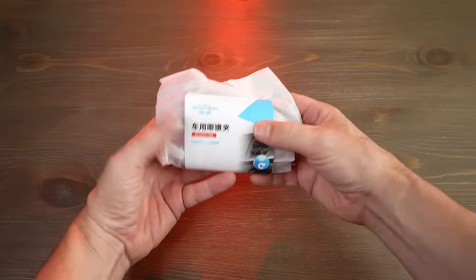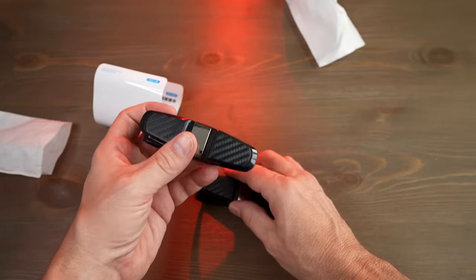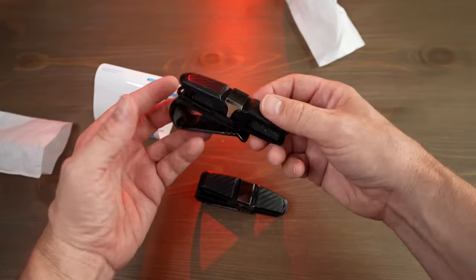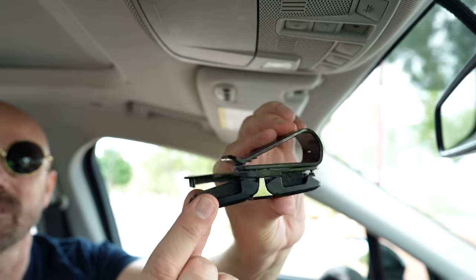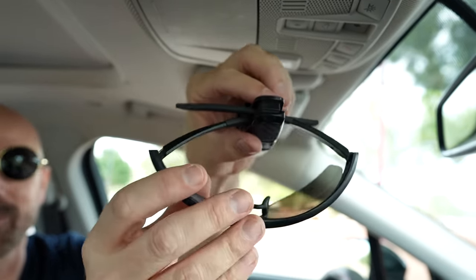This next car gadget is actually a clip that goes on the visor. It holds two pairs of sunglasses or two credit cards. These glasses holders just look like pretty basic clips — this is a two-pack. I paid $11.59 for the two pack. Each clip holds up to two pairs of glasses or can also hold two credit cards. They say it swivels 180 degrees, fits all types of glasses, and does not harm glasses or the visor. This should be easy enough — let's check it out.